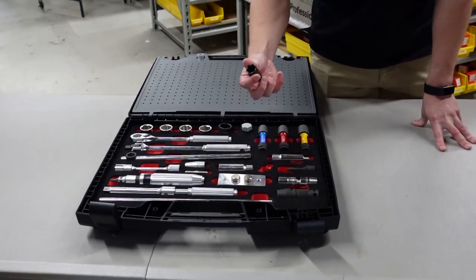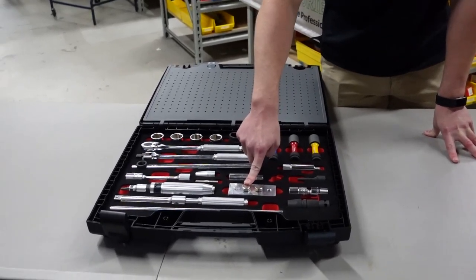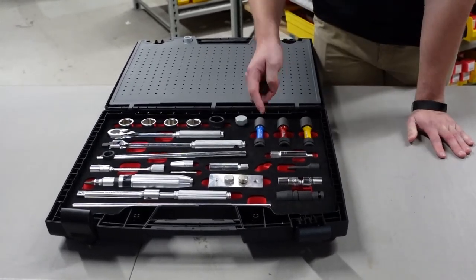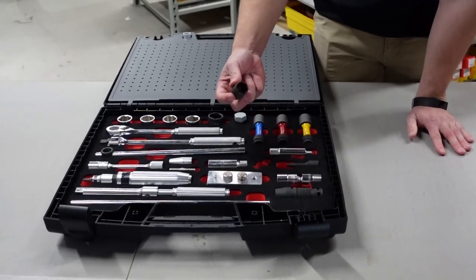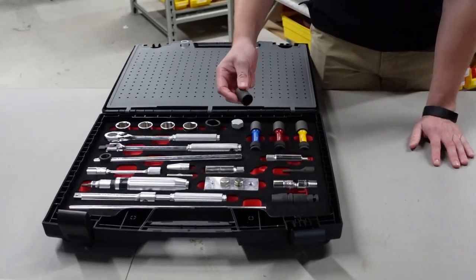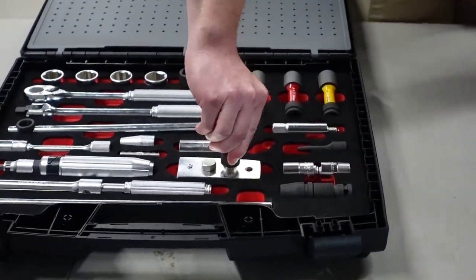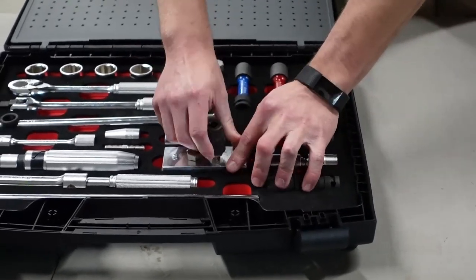This here is what we call a nut buster. You have your standard bolt where the edges are fine, but say there's a point in time where they might have been rounded out or stripped — this is where the nut buster would come in handy. Due to the unique design, it's going to grab onto it and allow you to spin it; it's going to be really tight but it will grab onto that rounded-out edge and you can begin to loosen it.